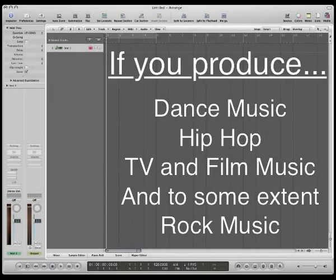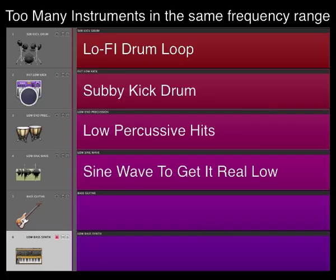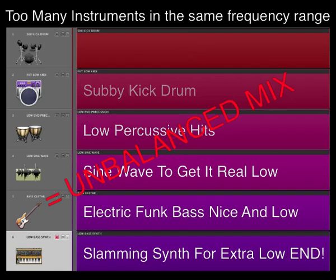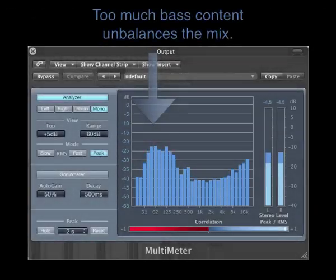It's obvious, but if you produce dance, hip-hop, TV and film, and to some extent rock, it's often easy for your music to end up with too many sounds in one part of the frequency range. If you stack too many instruments in one area of the frequency spectrum, you'll end up with an unbalanced mix, with perhaps anywhere from 2 to 4 dB of extra volume in this frequency range alone.